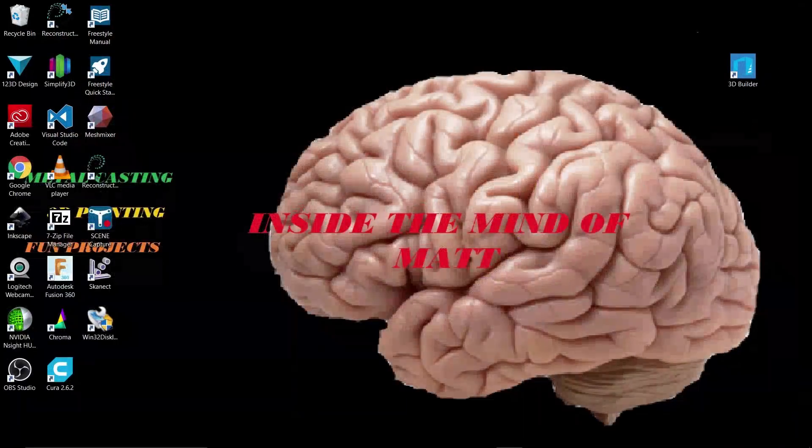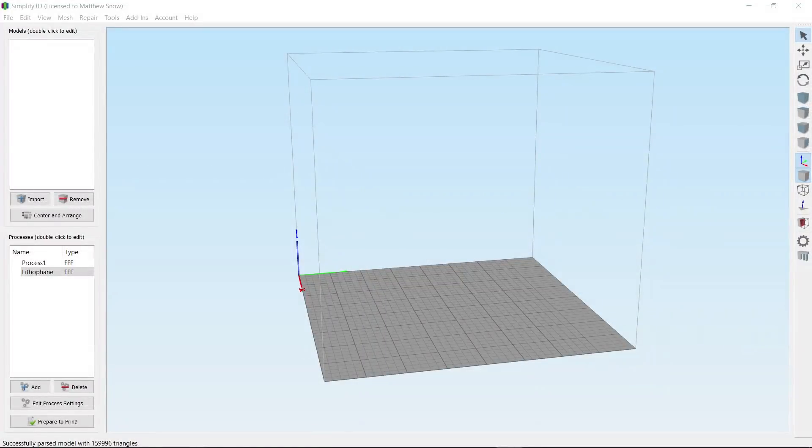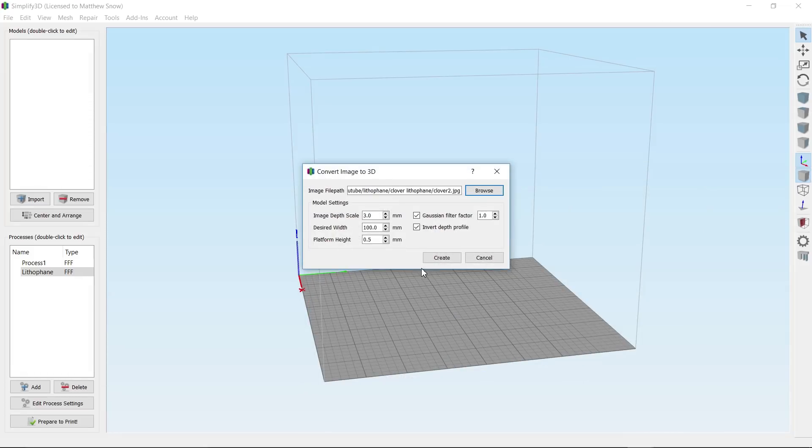Once you get your picture, you're going to want to open up Simplify3D. Once it's open, go up to your add-ons and select 'Convert Image to 3D.' Find your picture and select it. These settings are kind of important: your image depth scale is how thick overall the darkest point is going to print — I've set mine at three millimeters, some people go up to five, I've had success with four.